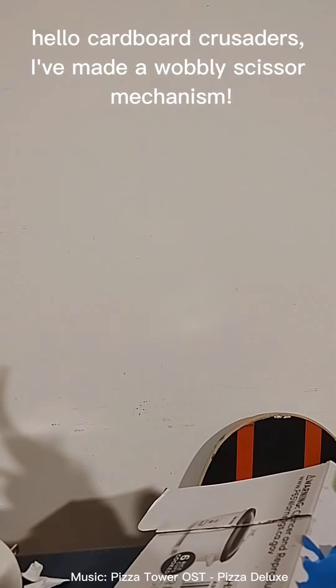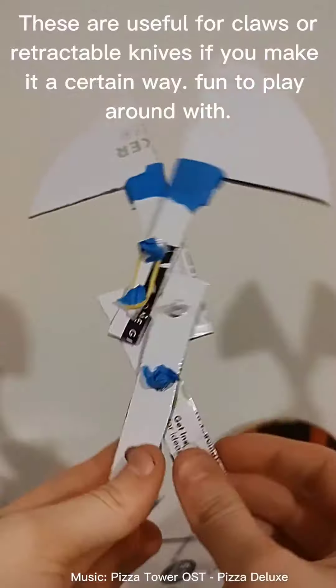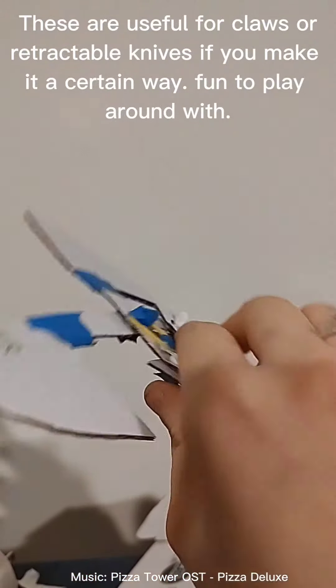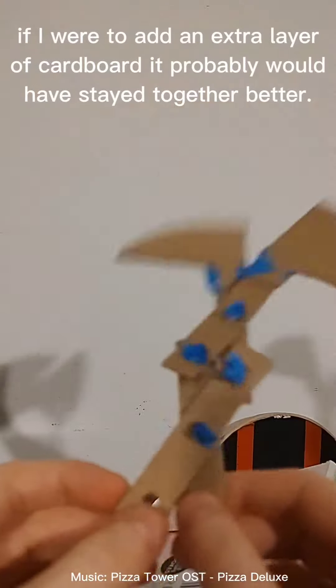Hello cardboard crusaders. I've made a wobbly scissor mechanism. These are useful for claws or retractable knives if you make it a certain way. Fun to play around with. If I were to add an extra layer of cardboard it probably would have stayed together better.